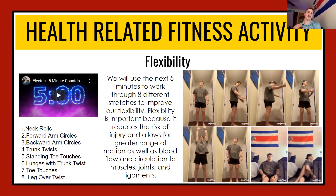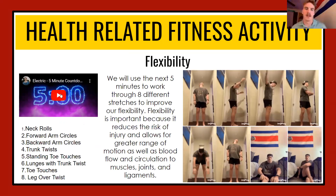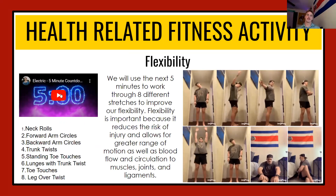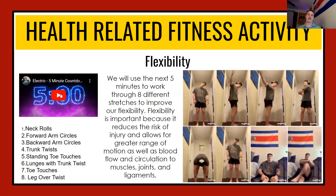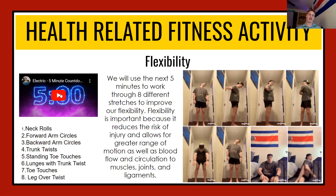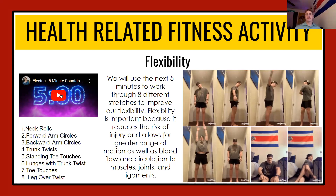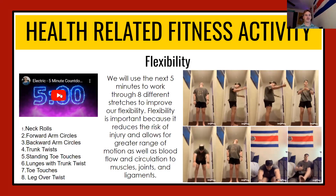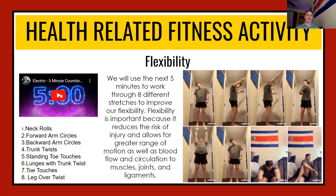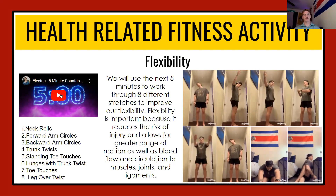Alright students, now we're going to move into our health-related fitness activity. This week we've got flexibility — we're going to take the next five minutes and work through eight different stretches. Flexibility is important because it reduces the risk of injury and allows for greater range of motion during physical activity, as well as improved blood flow and circulation to the muscles, joints, and ligaments. The stretches are: neck rolls, forward arm circles, backward arm circles, trunk twists, standing toe touches, lunges with trunk twists, toe touches, and leg over twist — about 30 seconds each.